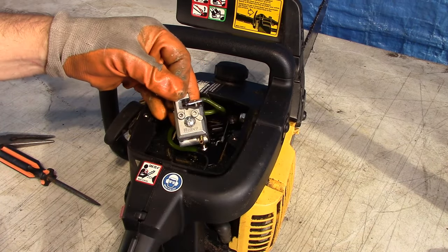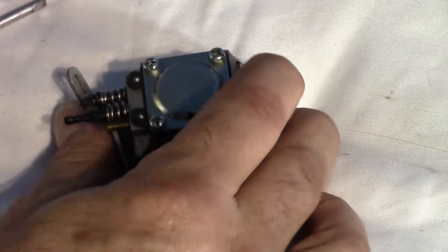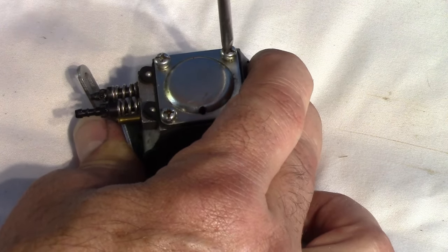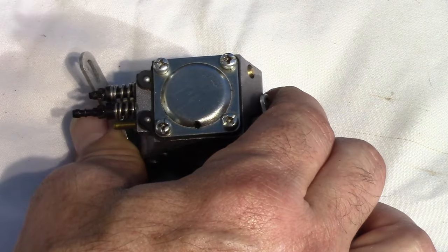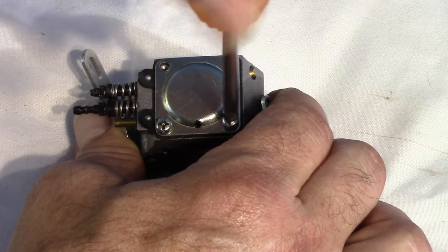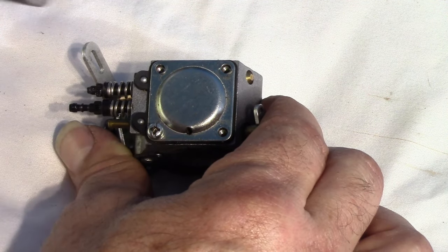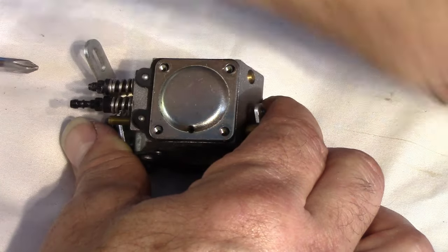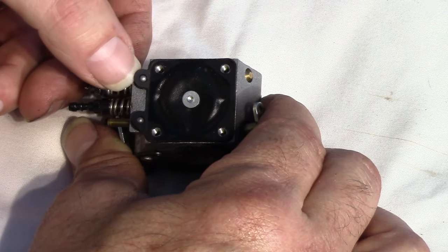Let me create a clean surface on which to do this work. I'm going to start on the bottom side. You want to pay attention to how it comes apart so you can put it back together correctly. The way I have it oriented — with the adjustment screws coming off the left, there's a small hole here that's going to be down. I'm making mental notes so I can put it back the same way. That cover comes off, and now we should have our diaphragm pump and gasket together.